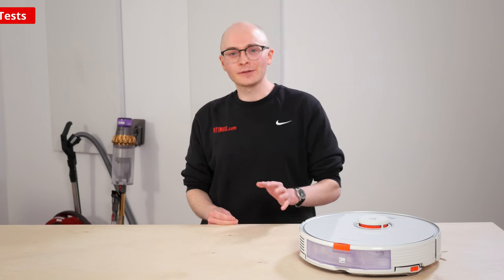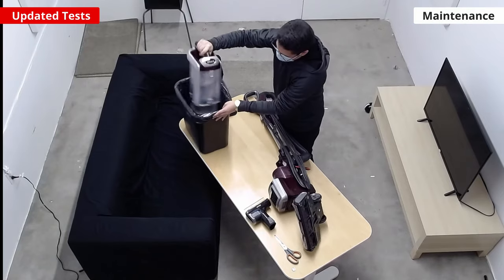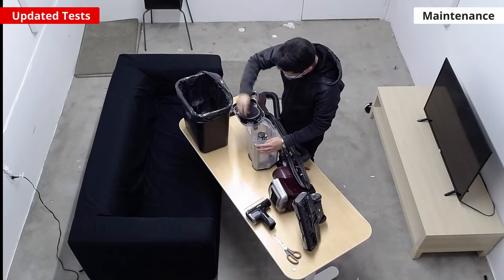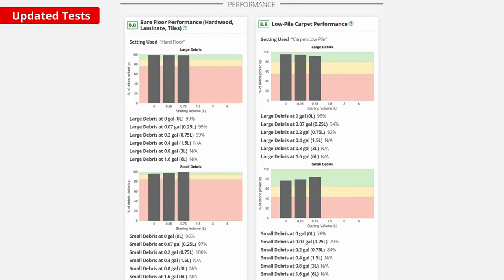There have been a wide variety of small changes and updates to our existing tests. A new video has been added to the user maintenance section of the review, which is meant to show you how easy it is to clean out a vacuum's brush roll and empty out its dirt compartment. We revised how we display cleaning performance on different surfaces.